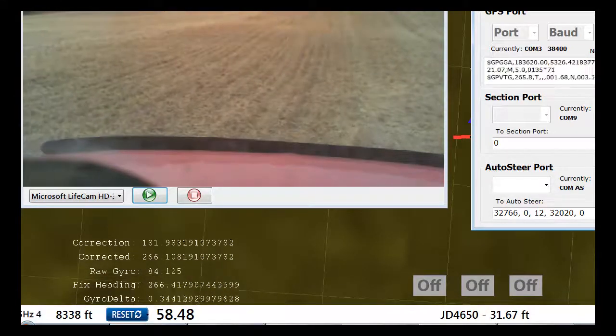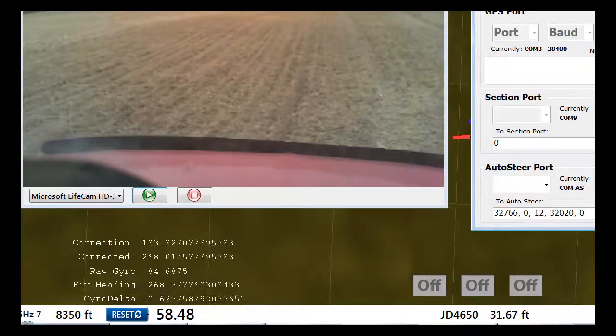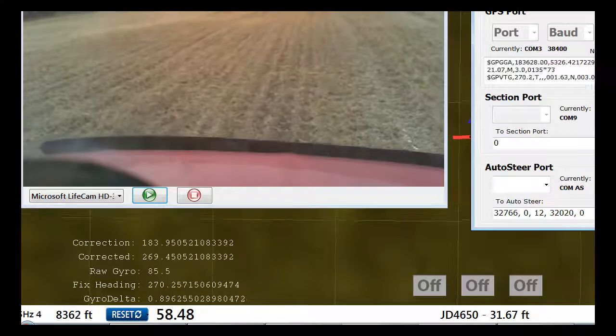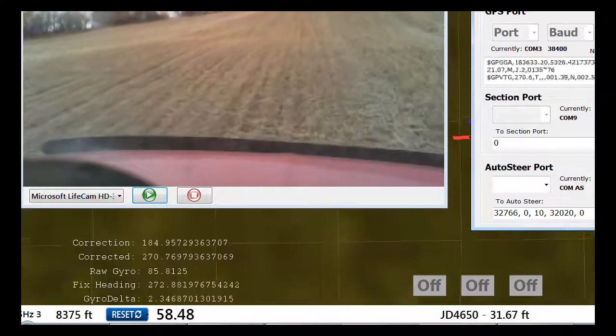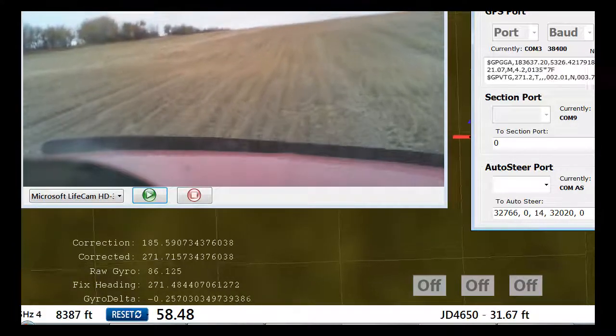I'm at about a ten degree angle going down this hill, and you can see that the compass and the corrected heading are pretty much unaffected. Kind of neat.